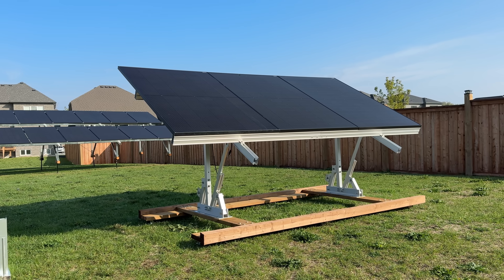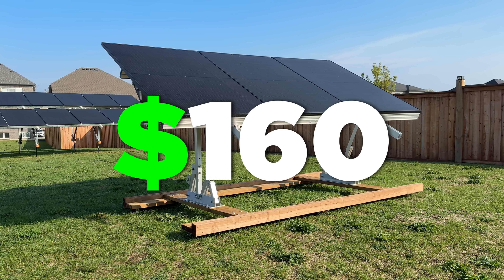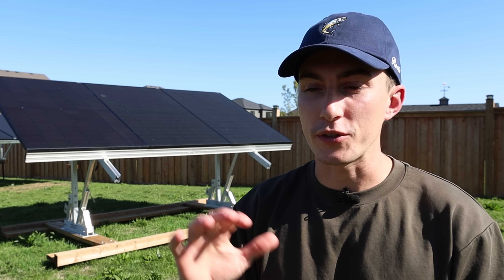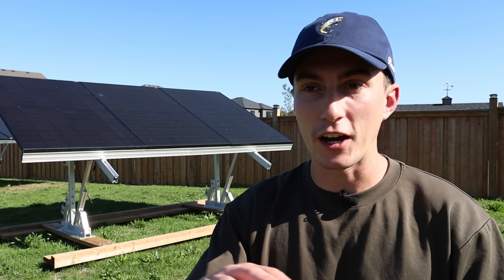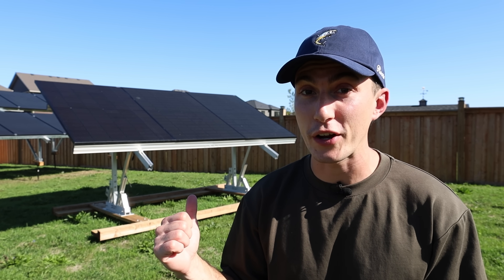This thing comes with a 25-year warranty. And at the time of filming this video, it comes in at $160 US per leg. However, this is a Canadian product, so it's not as easy as saying it comes in at $160 when we convert it to US dollars. We'll get into that shortly. Point is, it's a pretty good price.